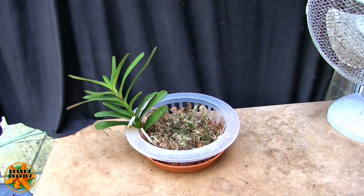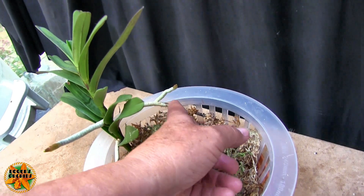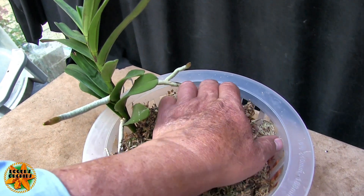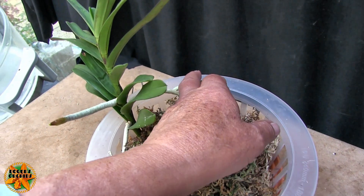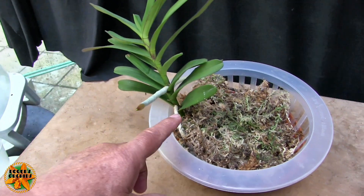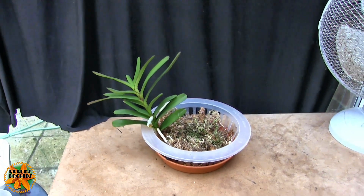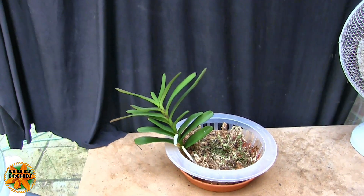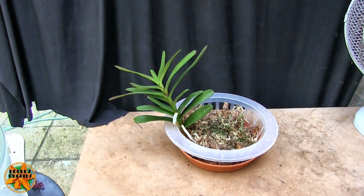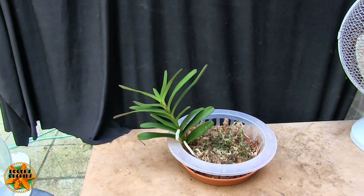I top the tray up which wicks up into the moss. Unfortunately the two biggest roots — this one hasn't got any new growth on the end of it, and the new bit that's come out is not going to get down into the moss, nor is this one. But there are other roots in the moss, so we're not rootless as such. Anyway, it's coming on. Renantheras are warm to hot growers and bright light orchids.